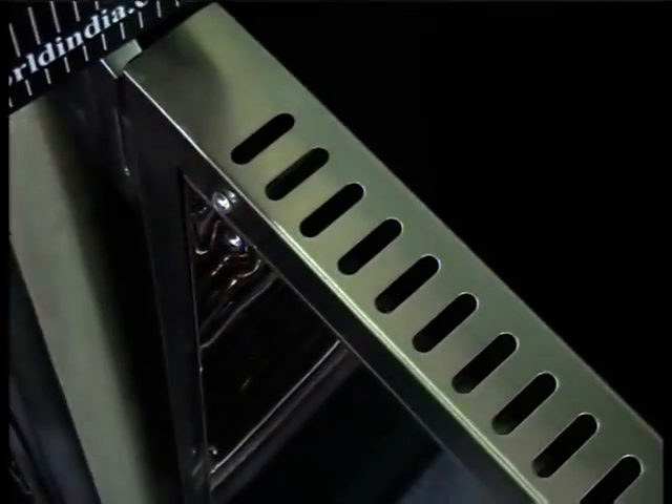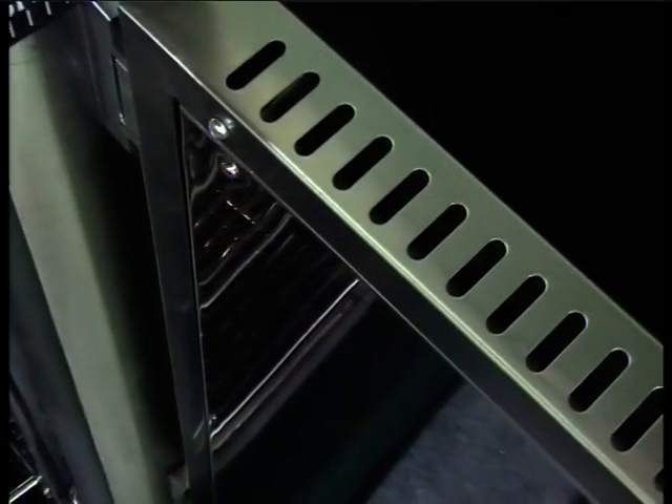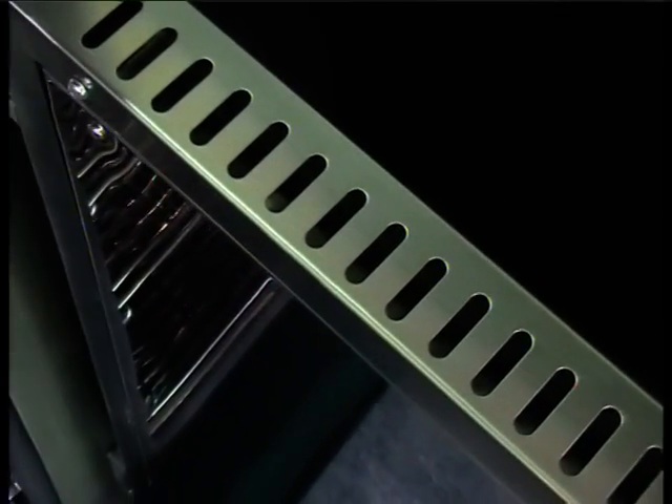Along with the hot air oven, Oswald also manufactures a wide variety of products such as autoclave, stability chamber, walk-in stability chamber, BOD incubator, bacteriological incubator, cooling incubator, vacuum oven, muffle furnace and deep freezer.